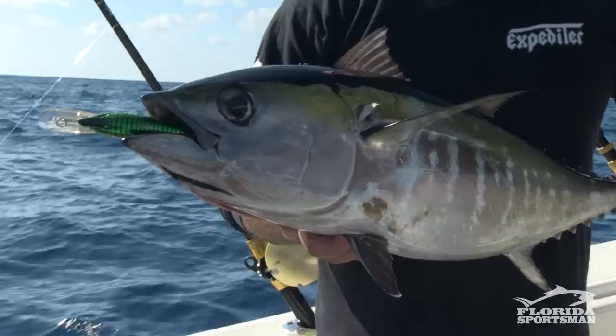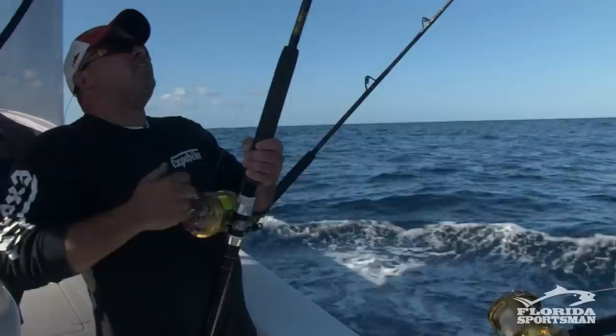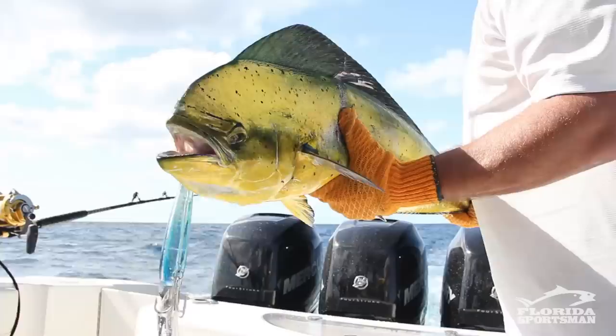The tuna and the wahoo seem to gravitate more toward the hard plastics, while the dolphin and sailfish lock in on the Ballyhoo. We're still covering plenty of territory and showing our baits to plenty of fish, but we're getting more strikes than we ever would at 14 to 16 knots with high-speed. It's the most versatile way to fish — it'll put more fish in your box at the end of the day.